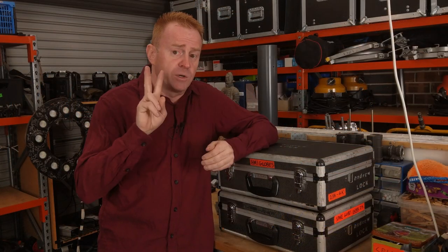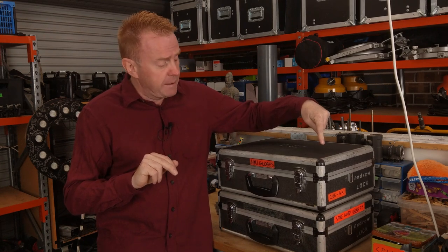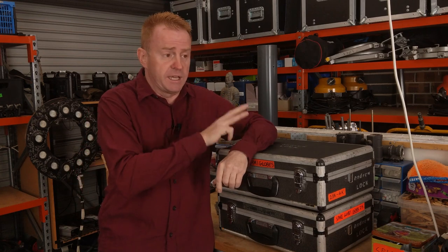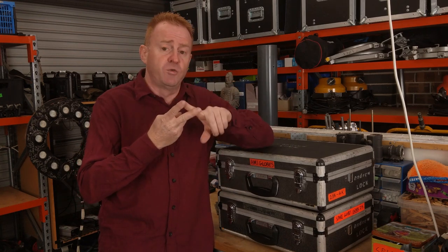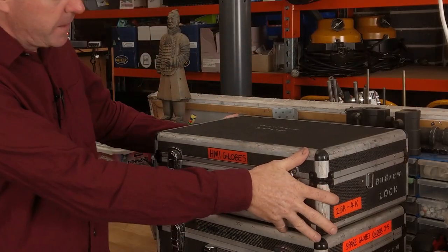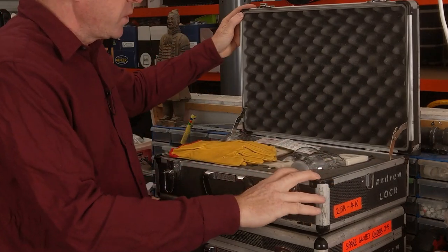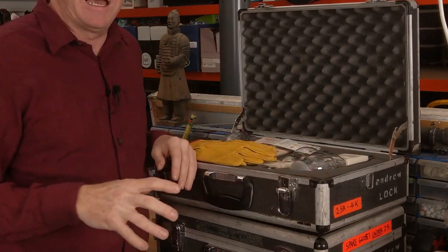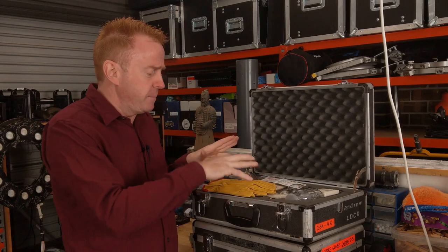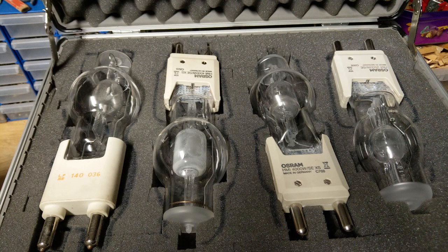In those lamp heads there are two 2.5ks, and I have one spare 2.5k lamp in this case. I also have three 4k lamps in this case for those lights — so I've got one for each lamp head plus a spare. When it comes to cases, I use quite cheap pick-apart foam cases. They're pre-cut and all you do is push in the sections to make the shape you need for the globes.